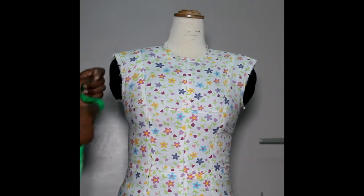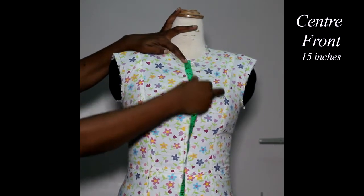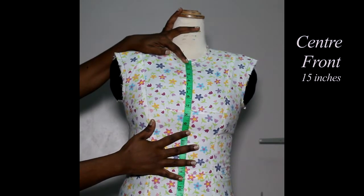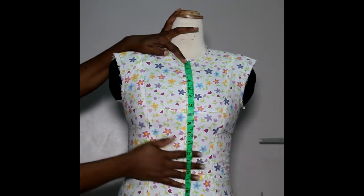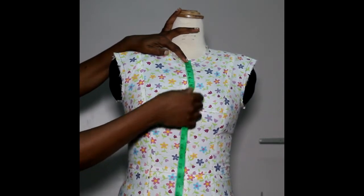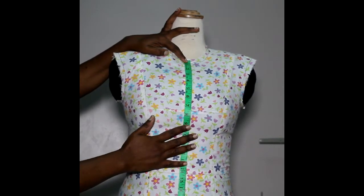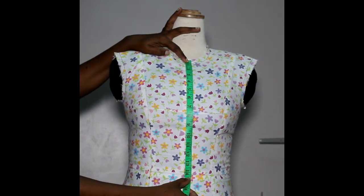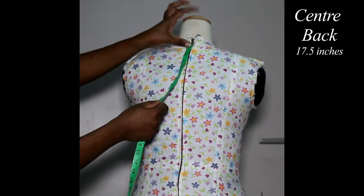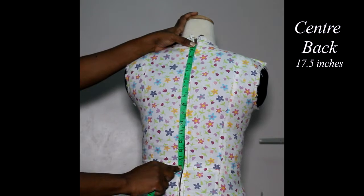Then we have center front. You go from your collarbone — that bone at your neck — straight down. Don't press the tape into your body when you do this. Any excess or difference in space between your bust and your waist will be taken up by darts. Just go over the bust and straight down to the waist. Your center back measurement goes from the bone at your neck straight down to the waist. Once again, try and stand in your natural posture.